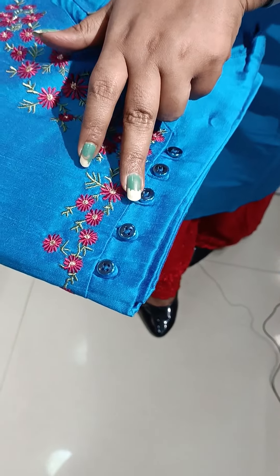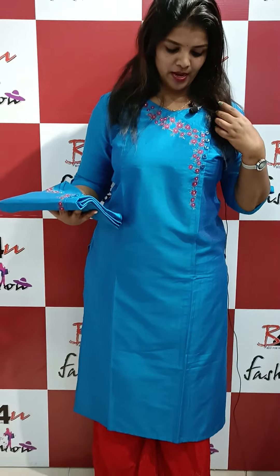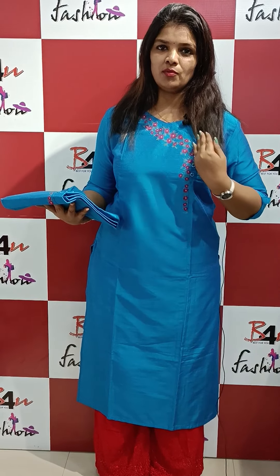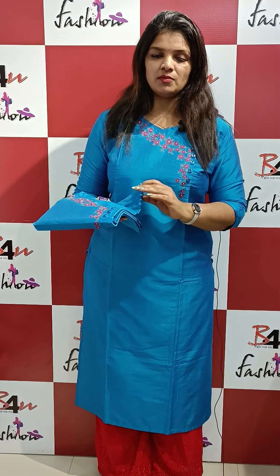It has buttons shown on it. It is a pattern with a neck and a little highlight. It is a V-cutting neckline. The length is 44 to 46 inches.